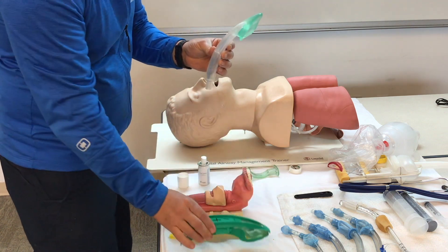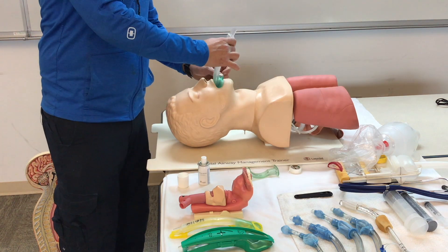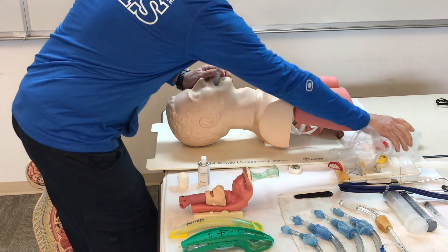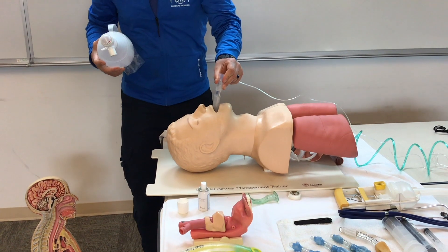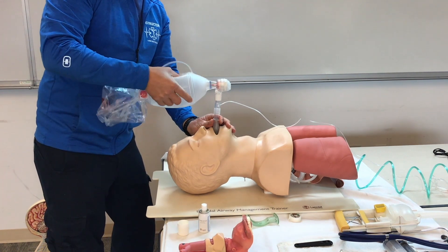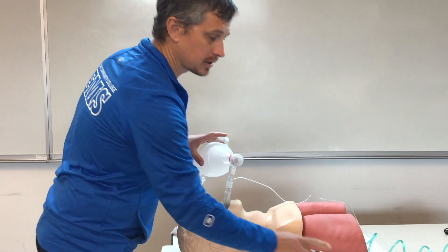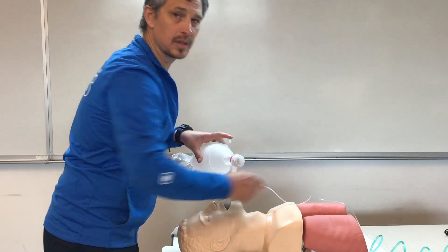When the iGel comes packaged, it will come with its own lube. Once we open the patient's mouth, we just push the device in — we can see a lump in the throat as it goes in. We'll keep that downward pressure, then attach our capnography to measure end-tidal CO2, attach our BVM, and ventilate the patient. Using our stethoscope, we'll oscillate over the epigastrum and both lungs to confirm proper placement.